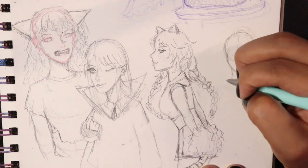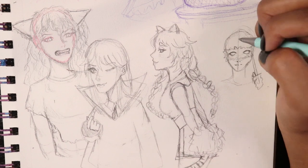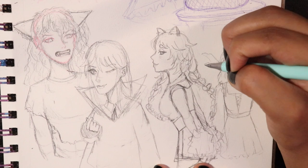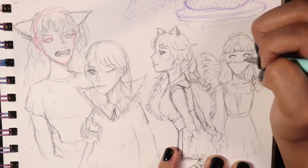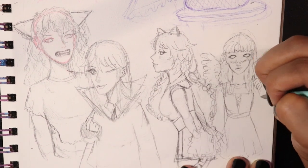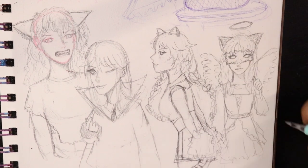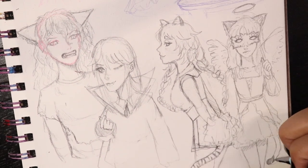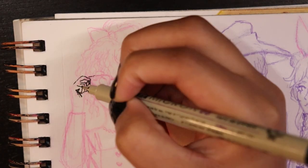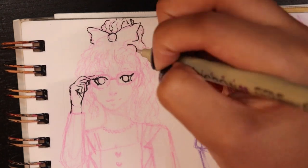I put this together pretty quickly — this was probably the most intense or quickest filming I've ever had to do. I was just going with whatever came to me off the top of my head. I did write down first who I felt would be what, and noted down my OCs along with their personalities and aesthetics to use as a guide.